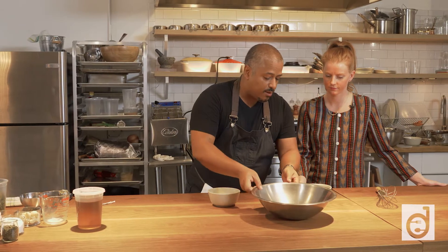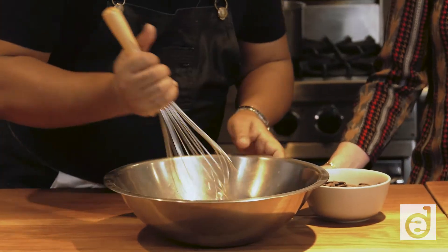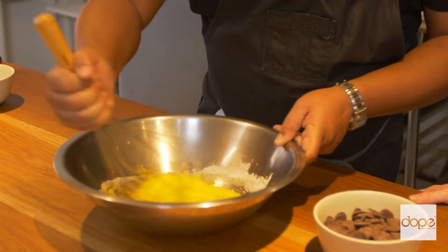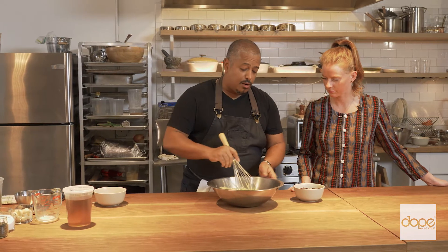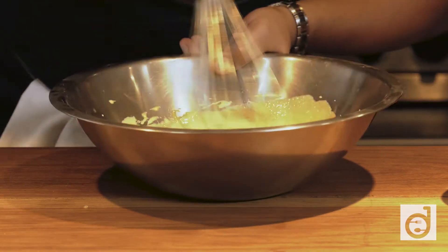I'm going to start with five egg yolks. I've got three-quarter cups of sugar and I'm going to whisk that together. I want to get it to a nice pale color. There are many ways to make ice cream — this is the way I like to do it — so once I've got a nice pale yellow color, I move on.